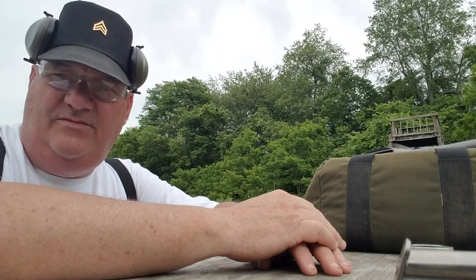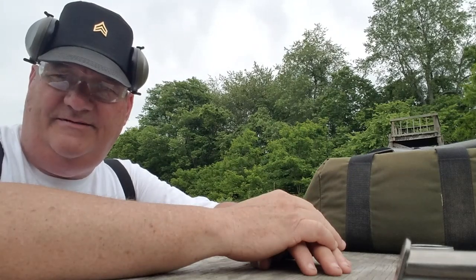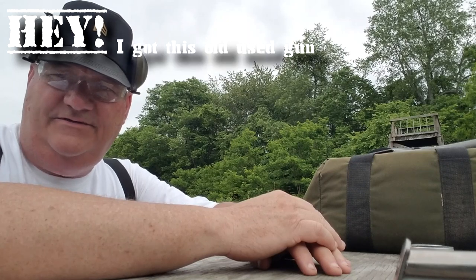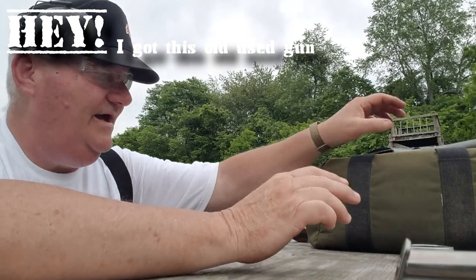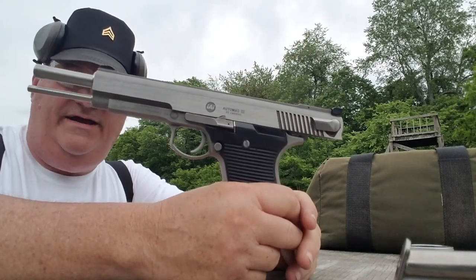Hey y'all, this is your buddy George Jones over at the Bergen Gun Range with my next installment. The gun I got today is the AMT Auto Mag 3.